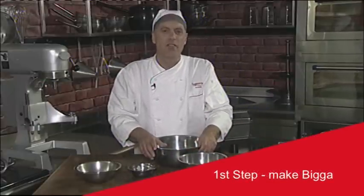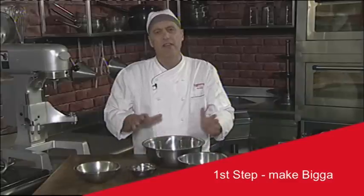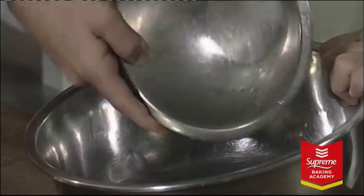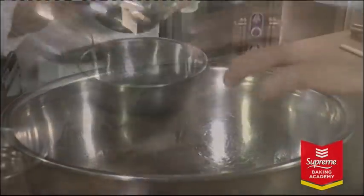It's a two-step process. The first step is to make your biga, which will then ferment overnight. You'll add that to your second dough the following day. So to make the biga, you add your water to the mixing bowl, add your yeast, and lastly add your flour.